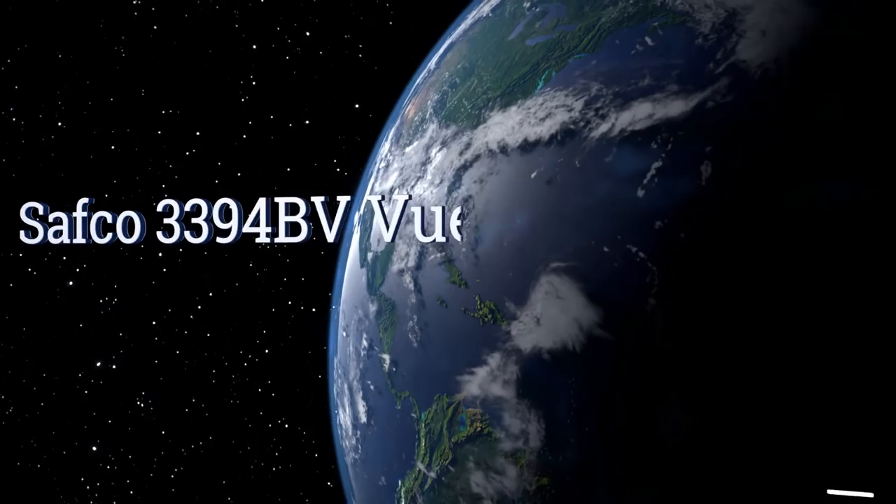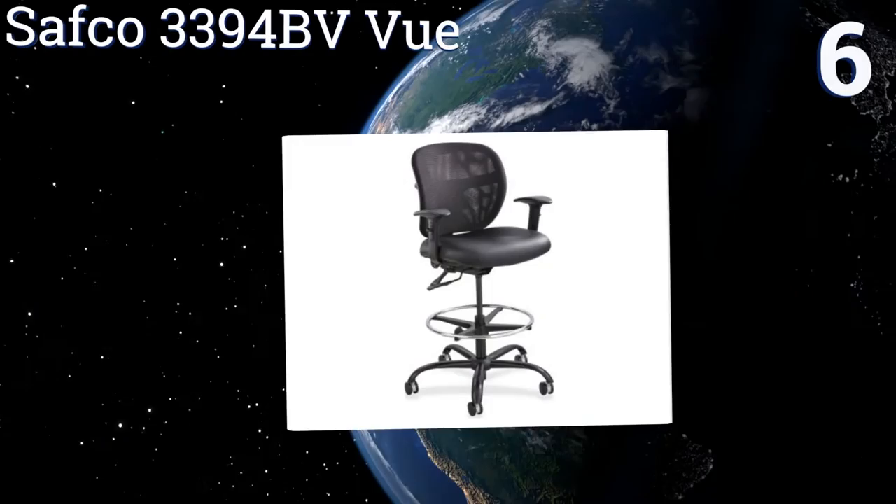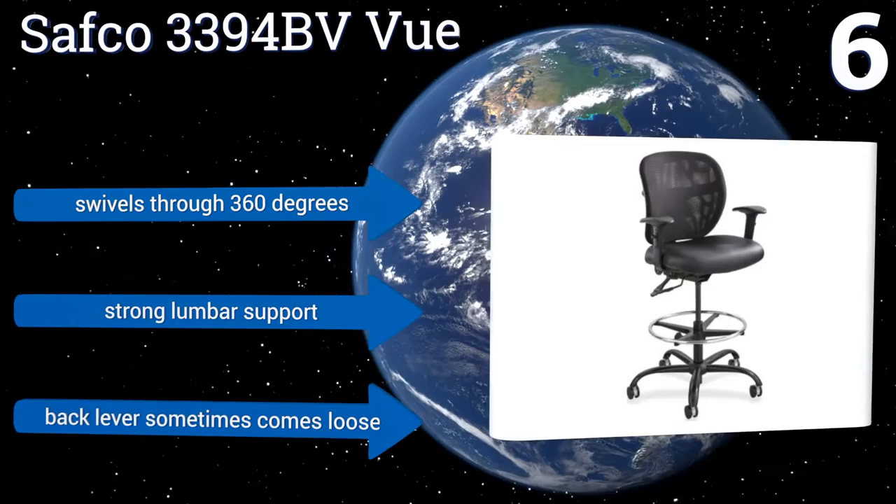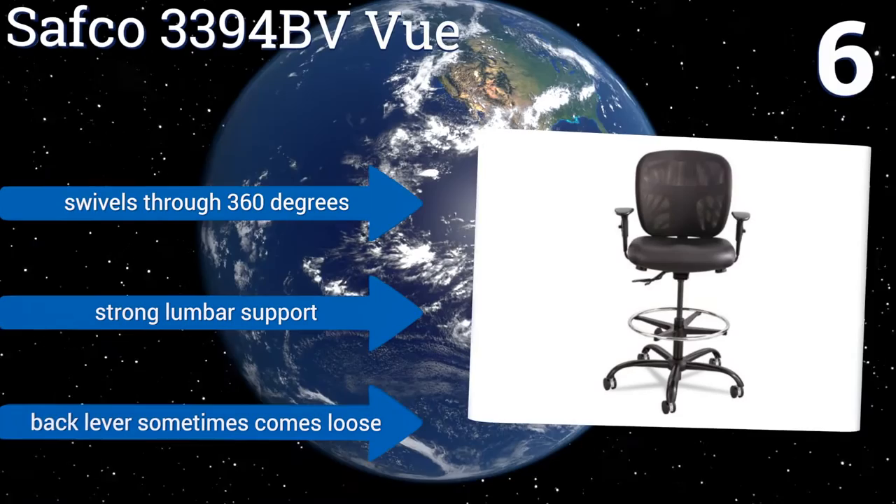Moving up our list to number 6, the Safco 3394BV View boasts a comfortable black vinyl seat with armrests that can be bought as an additional option. It's built to last with a maximum weight limit of 350 pounds. The back can be tilted and the height adjusted to fit your particular body type for comfort. It swivels through 360 degrees and offers strong lumbar support. However, the back lever sometimes comes loose.